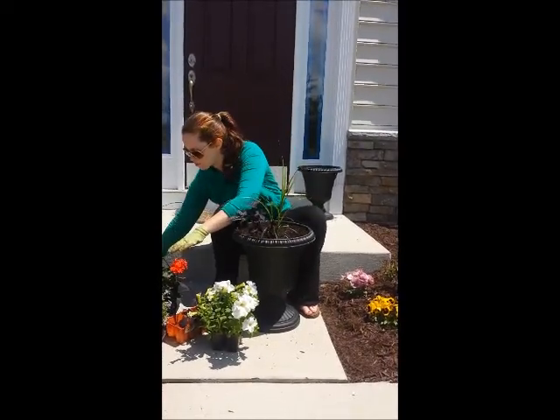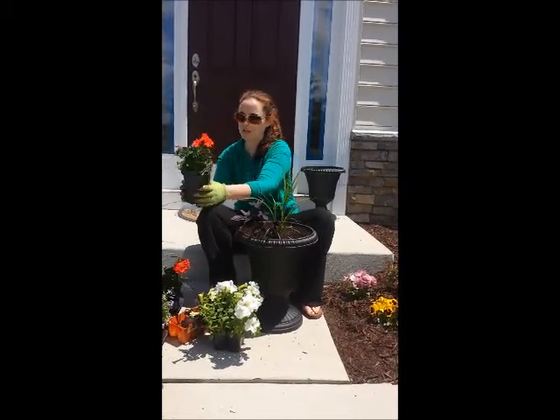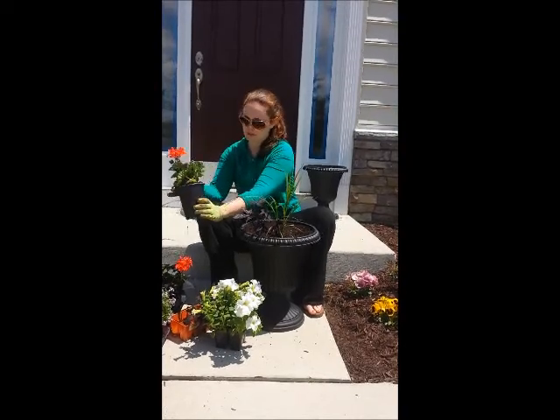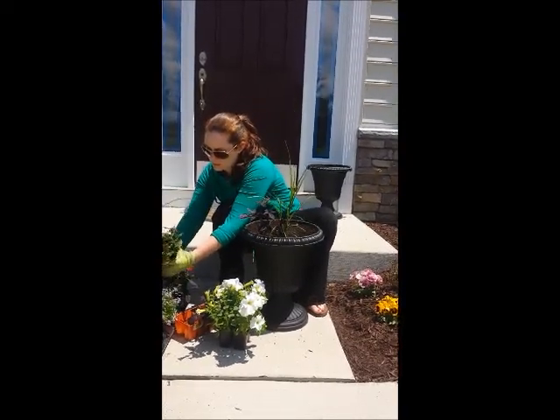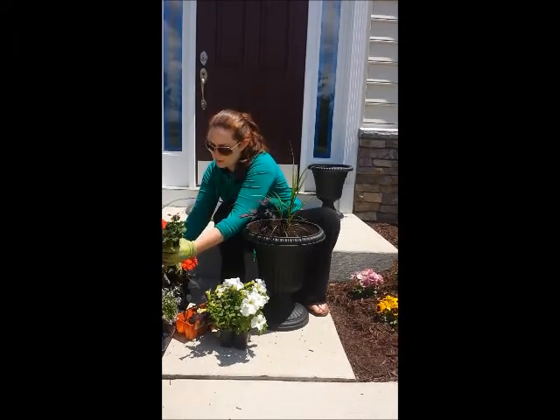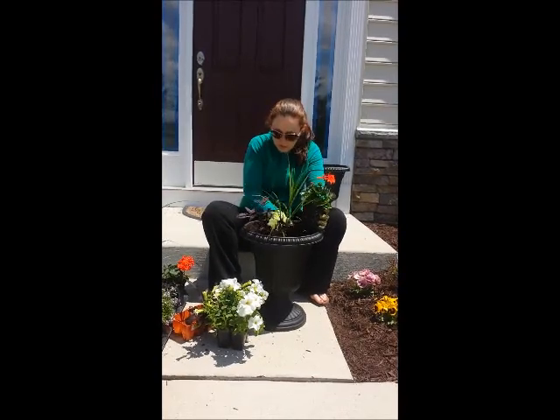I always use a geranium because they're a hardy flower and usually bright and cheerful in color. So out the geranium goes, and you just want to break up the roots a little bit here. I'll put that right next to the sweet potato vine.